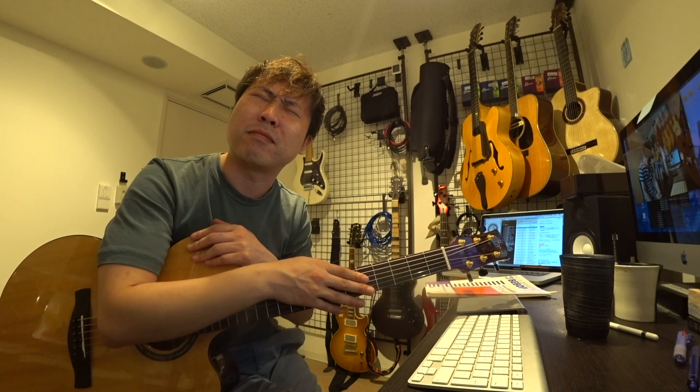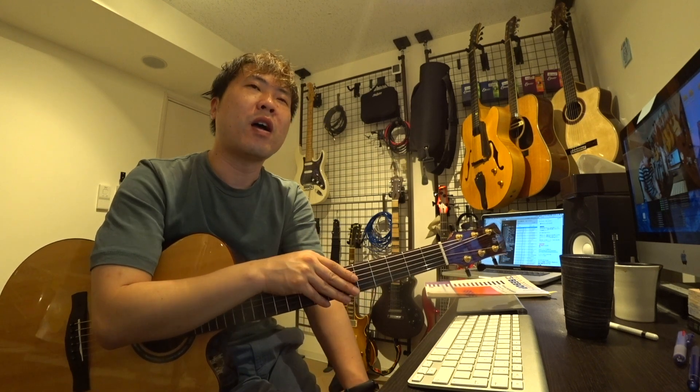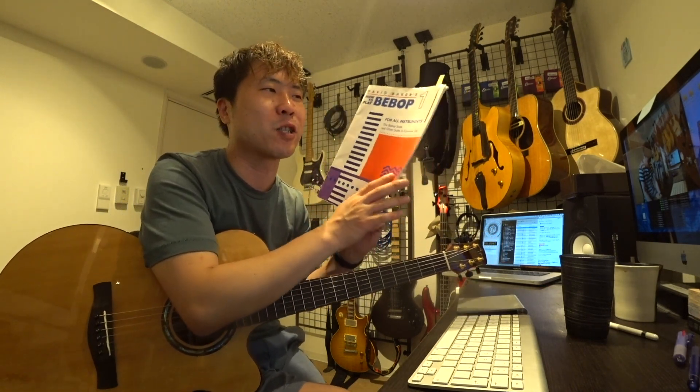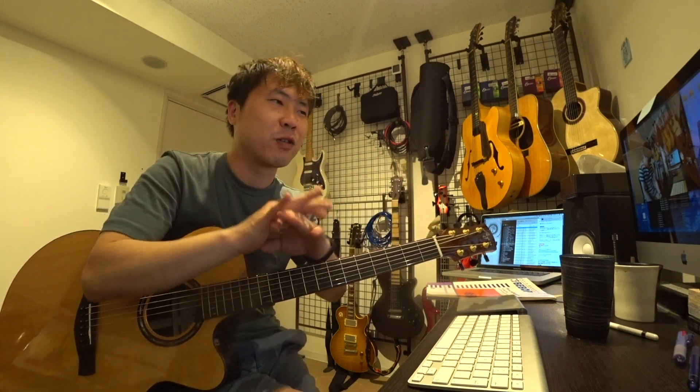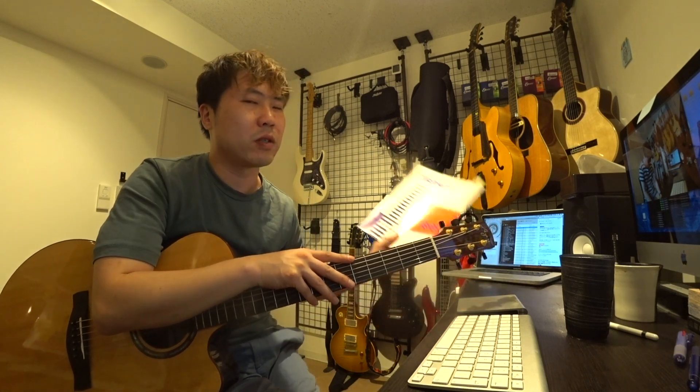でもこう散々演奏してきて、自分の中に一個コンプレックスみたいなものがあって、やっぱりジャズっぽくならないなというのがありました。ジャズは好きで、ギタリストに限らずいろんなプレイヤーの演奏を聞きますし、でも自分の演奏を見返してもジャズっぽくなっていないというか、何かっぽくない感じがずっとあって。結局はビバップを勉強しないとダメなんだなということで今これをやっています。